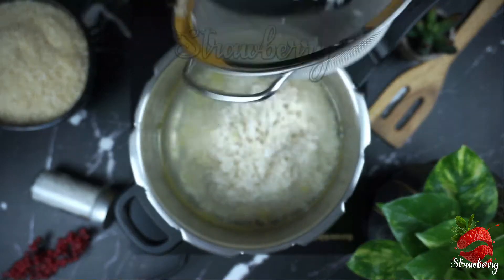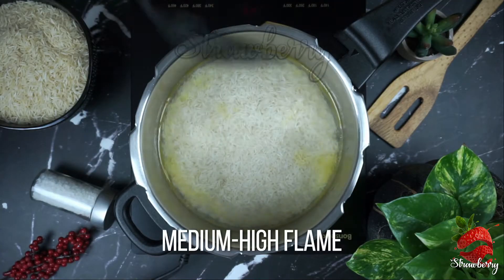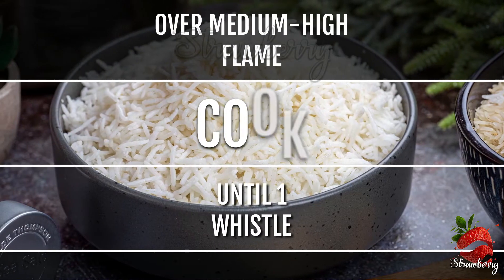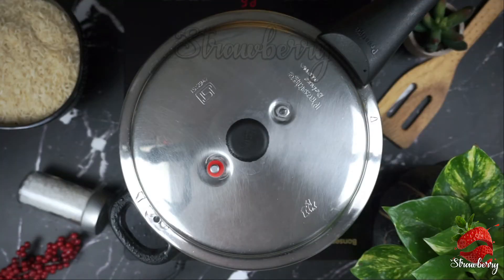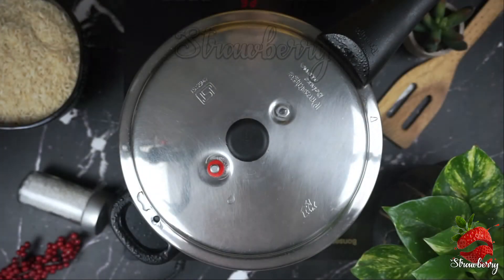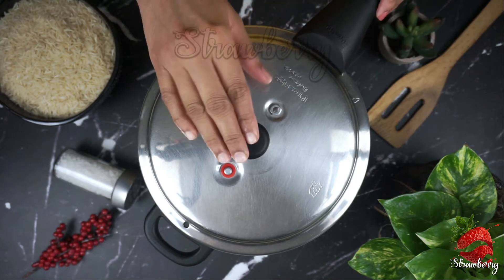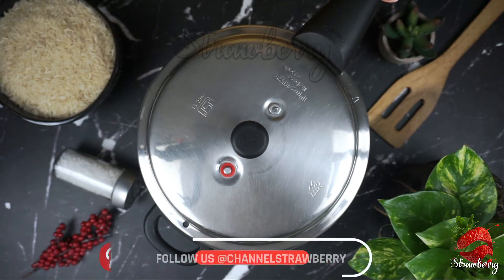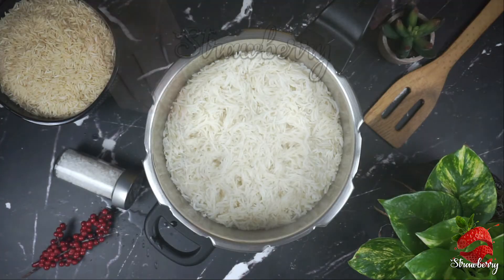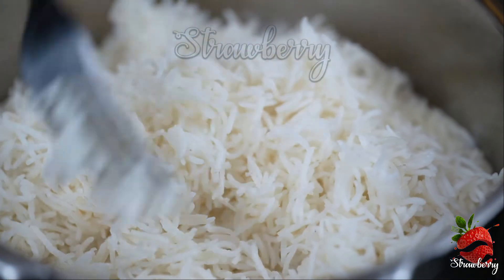We will mix the rice in the pan. Let's cook it on a medium-high flame. When the flame is on, it will build up pressure. Once it is ready, it will release pressure and we turn off the flame.